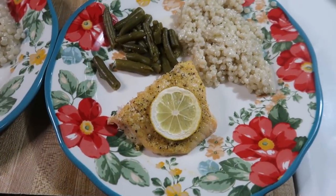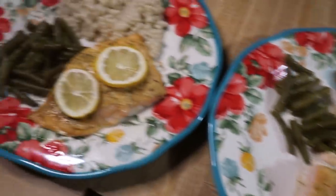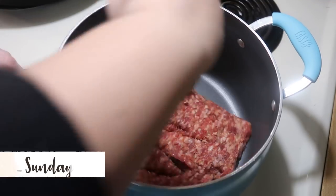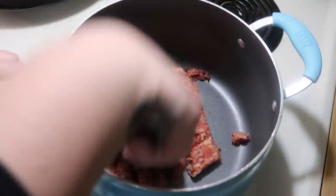Here's it all plated up — lemon pepper salmon is definitely one of our favorite ways to eat salmon, it's just so good. And this parmesan couscous is one of my favorite sides to make, it's super simple and delicious. Sunday night I tried a new recipe for lasagna soup.